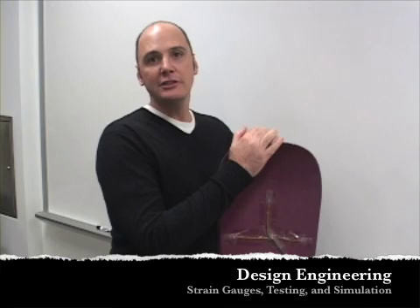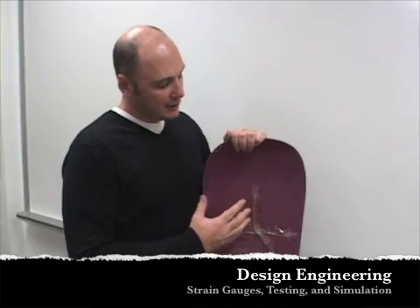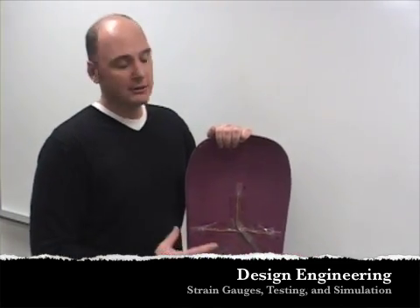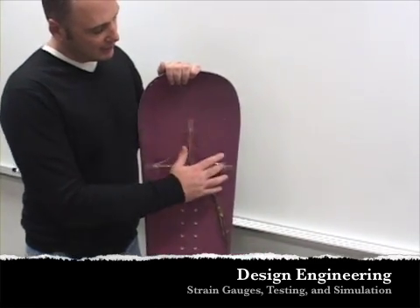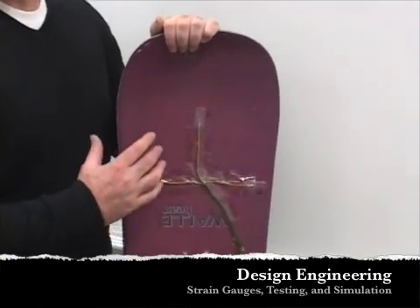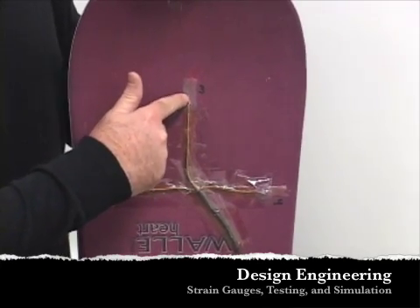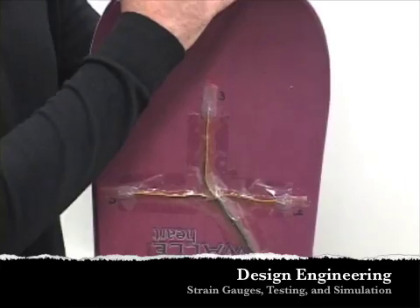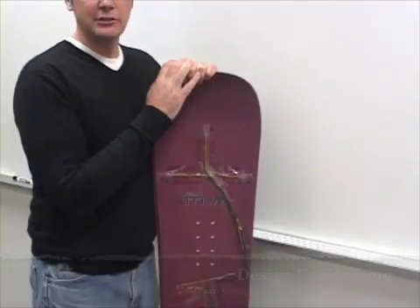I had a project that was sponsored by a snowboard company, and what they wanted us to do was to test their different snowboards to better understand the performance characteristics of their boards. One of the things we did was instrument their snowboard with what are called strain gauges — small instruments that measure the stretch of the material. By fastening these gauges to the snowboard, as the snowboard deflects, this gives us an indication of how much they stretch.